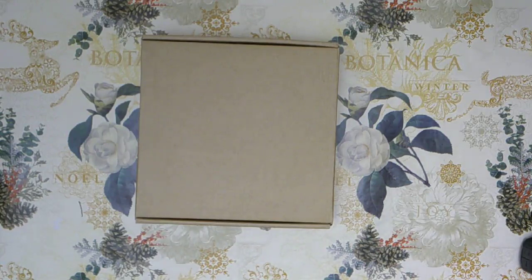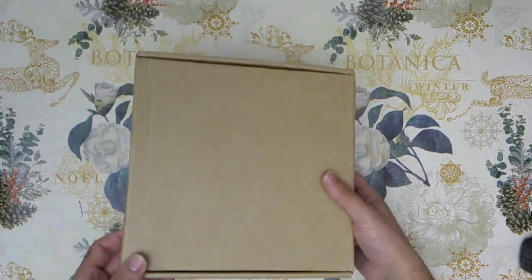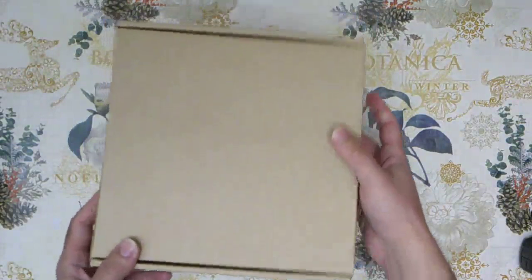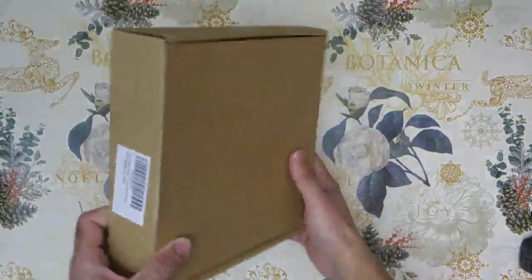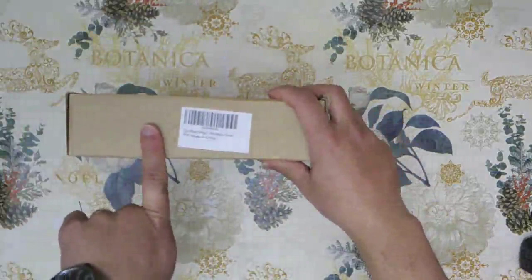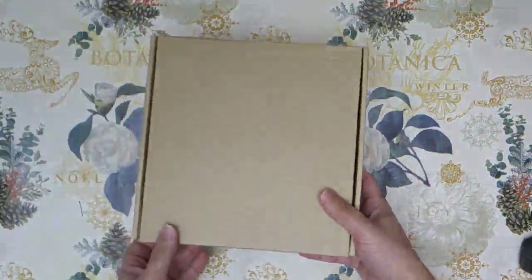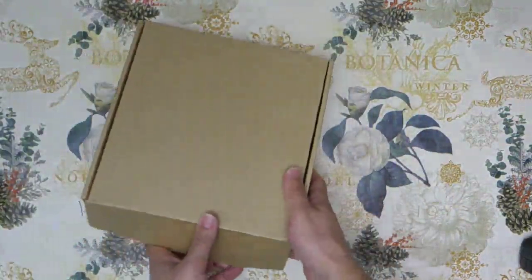So the first thing you notice is the pack inside the Amazon box. The pack is super basic — no text or graphics or anything on it. The only thing that tells you what's inside is this tag here. So is it giftable? Absolutely not — you have to put it in another package to make it giftable.